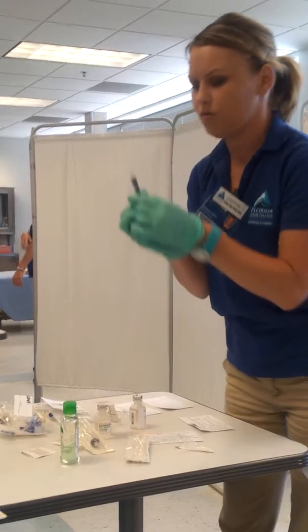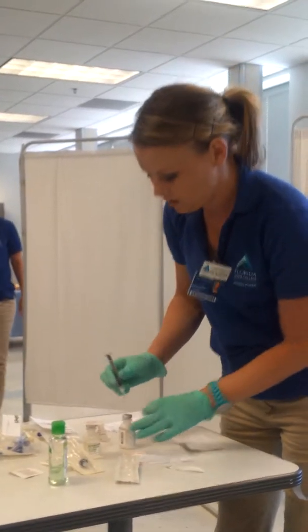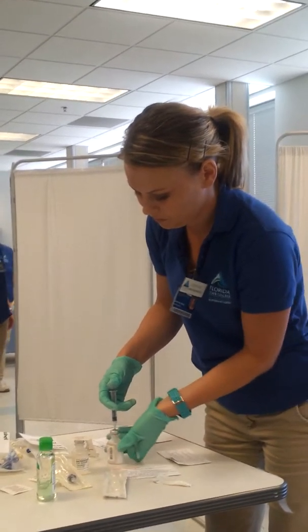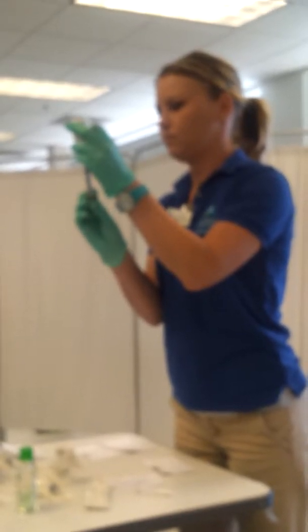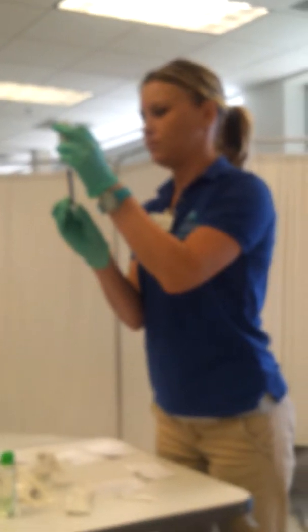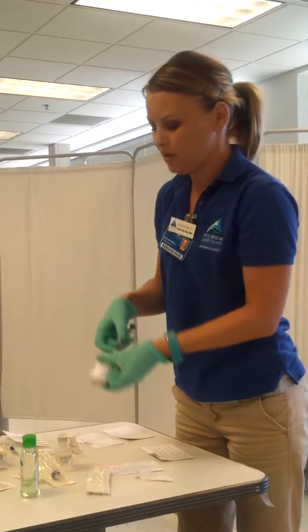I'm going to draw up half a milliliter of air and I'm going to insert this into my vancomycin. Okay, so I've got my half a milliliter of vancomycin.